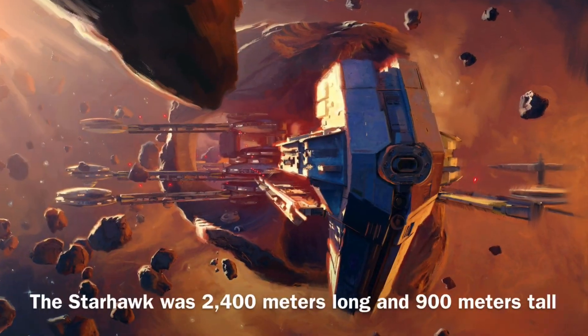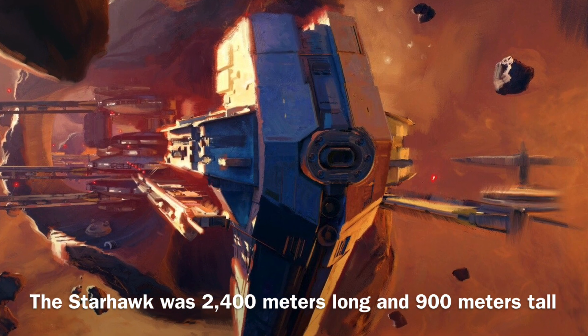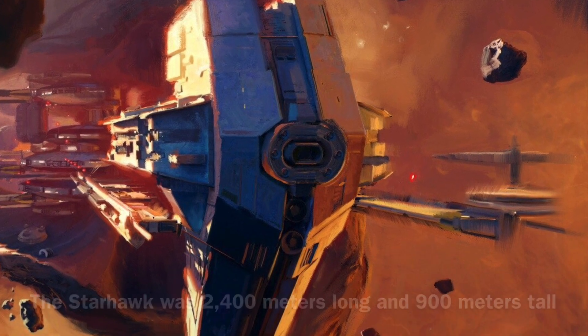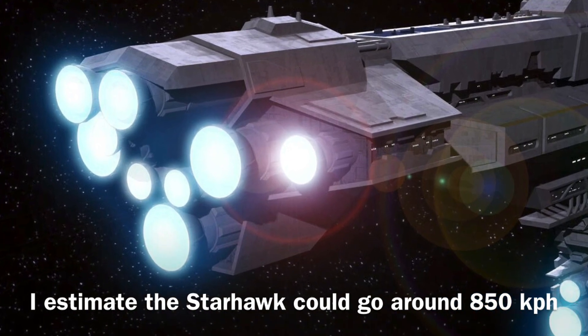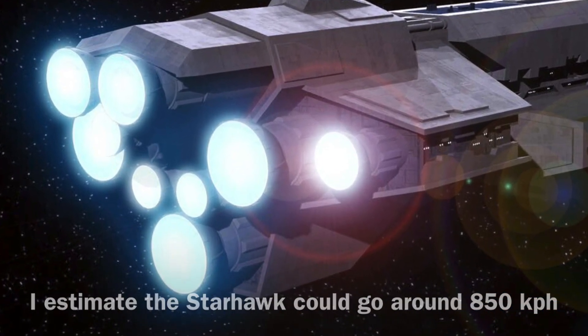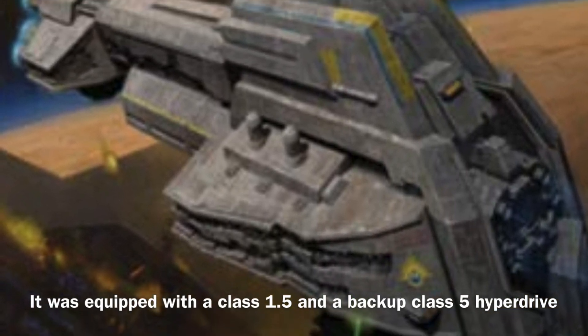The Starhawk was 2,400 meters long and 900 meters tall. It was equipped with magna batteries and fuel cells. The vessel's speed is not stated, though I estimate it could go around 850 kilometers per hour. It was equipped with a class 1.5 and a backup class 5 hyperdrive.